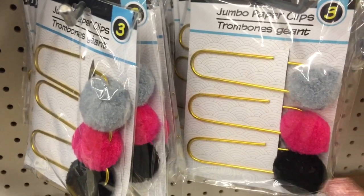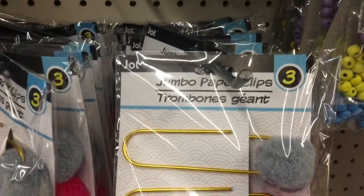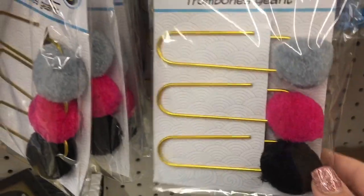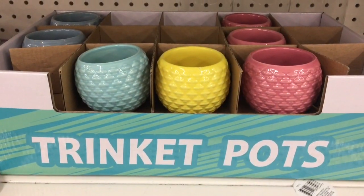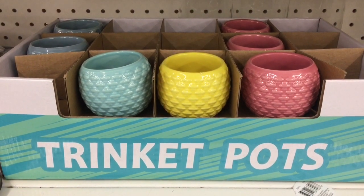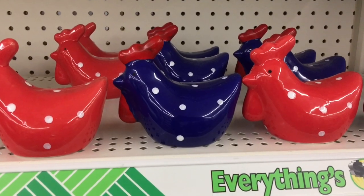In the office supply aisle, they have jumbo paper clips in a set of three with giant pom-poms on the ends — I think I'm going to have to get a set of these. In the home decor department, they have these brightly colored trinket pots, and they also have some fun chickens that have polka dots on them.